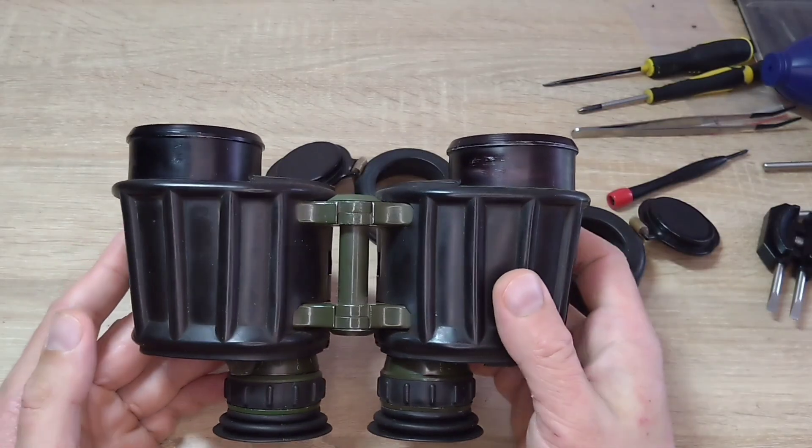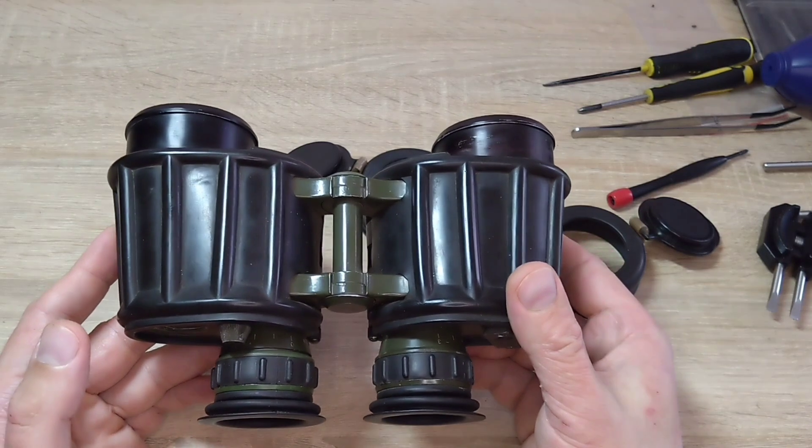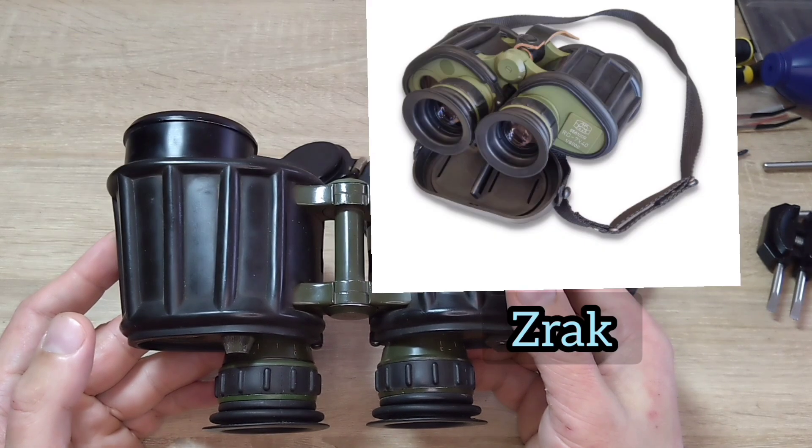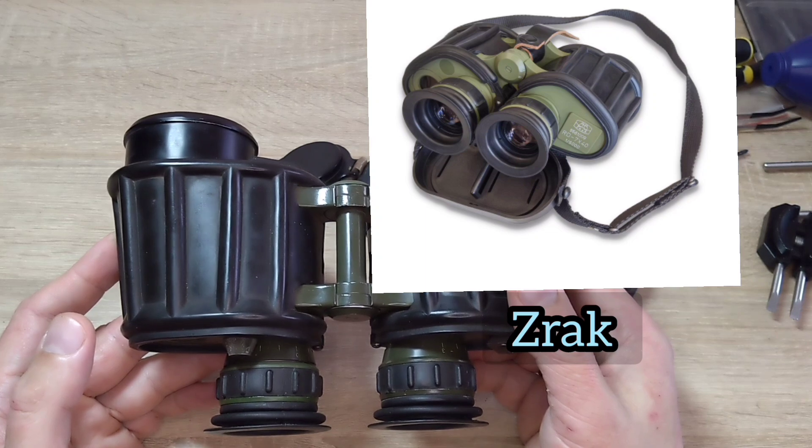Very similar binoculars to these, or their copies, were produced in Romania, known as IOR binoculars, or in Yugoslavia, known as ZIRAC.